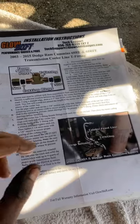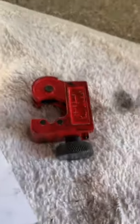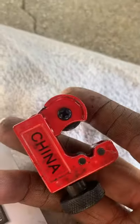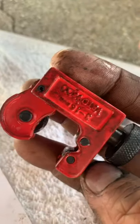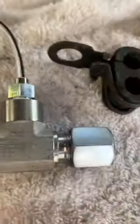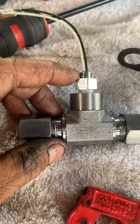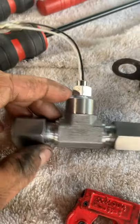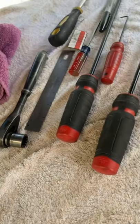I used this small pipe cutter — you can get it from Advanced Auto Parts or O'Reilly's. This is the T-fitting right here; I already installed the temperature sensor into it using Teflon tape. I also used all these tools, which you can get at Harbor Freight or Home Depot.